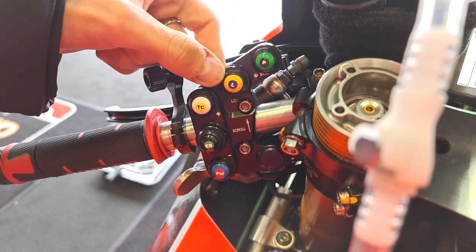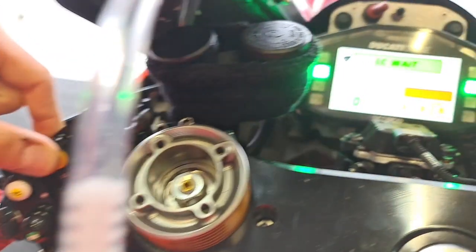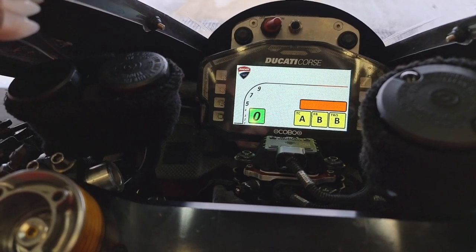For the start, we have launch control. We hold it — that means we're ready to start the bike, put it in first gear and the limiter will hold us.